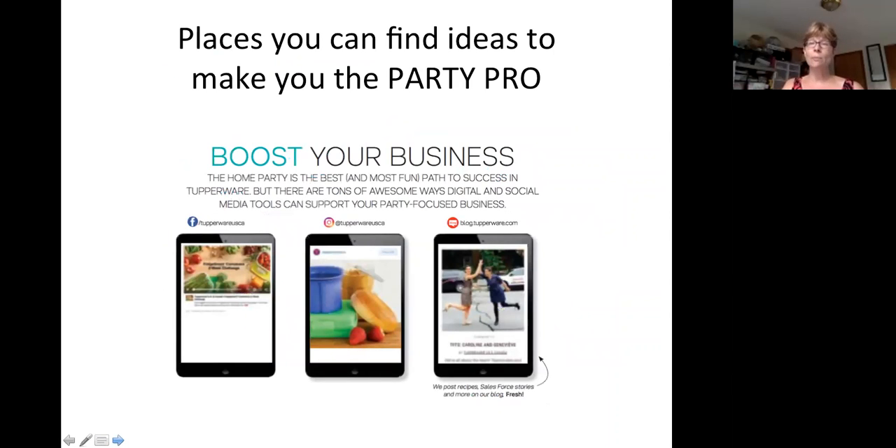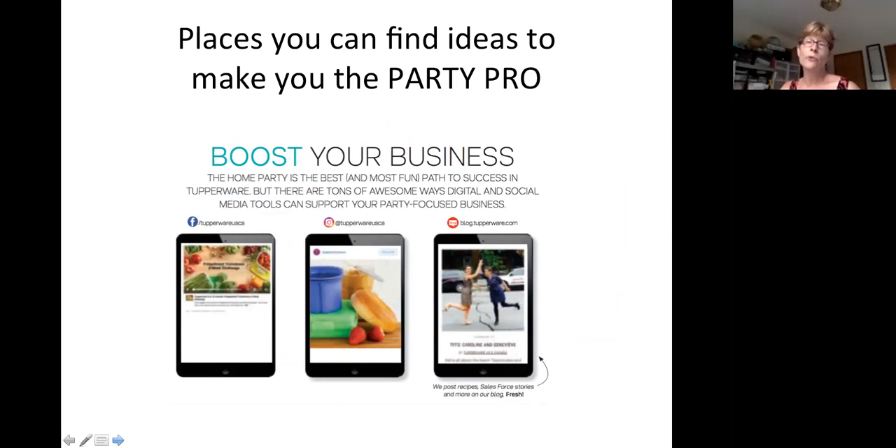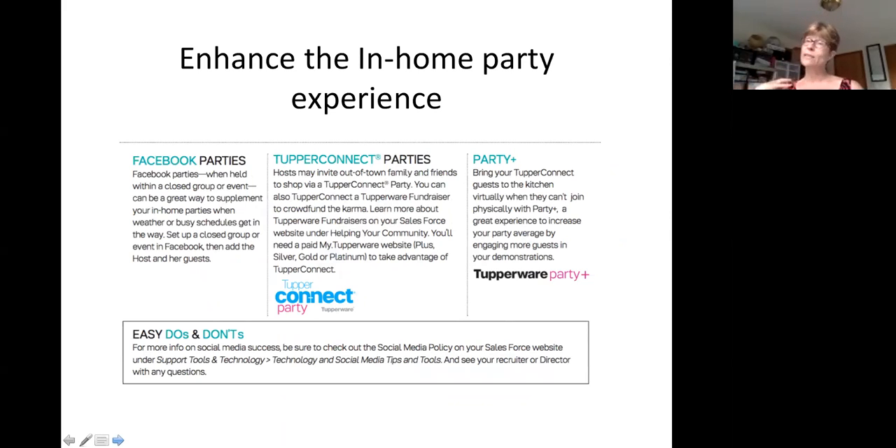We have some great resources to enhance your Tupperware business and demonstrations. One I use a lot is blog.tupperware.com — there are tons of recipes on there that feature our premier products like the pressure cooker, micro pro grill, and new smart multi cooker. Along with Instagram and Facebook, these are great places to grab recipes and copy memes to put on your own Facebook group. Some of the ways you can enhance your in-home party: you can do Facebook parties, TupperConnect parties, and Party Plus. Facebook parties are their own unique thing; I always try to create a Facebook event for my host so they can invite through Facebook, but I personally prefer the in-home party.